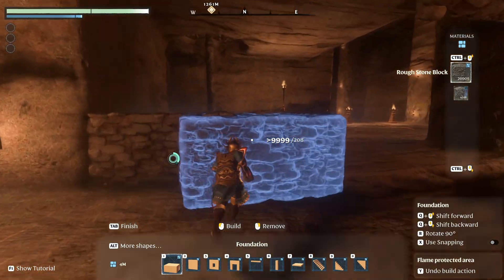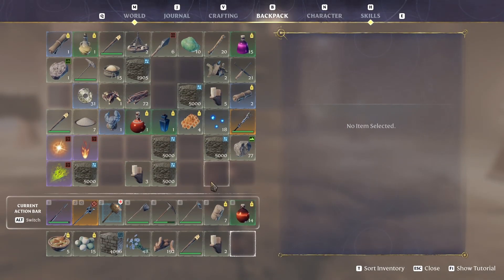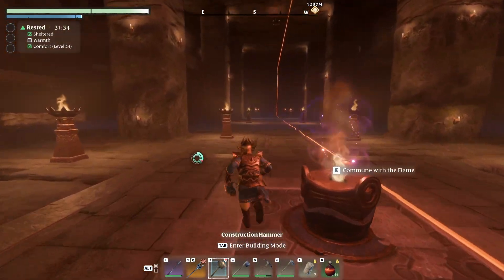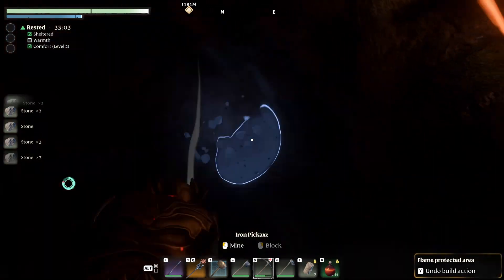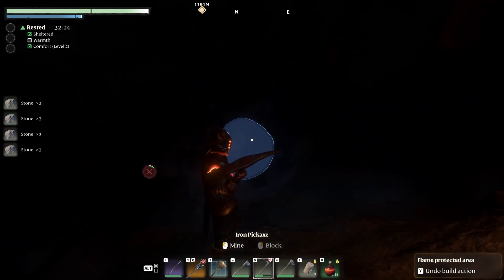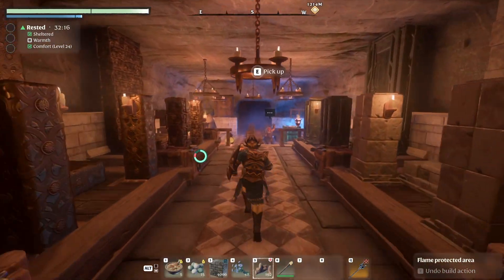I need to figure out how I'm going to do it, because I'm not quite sure. I think I wanted to build that with stone as well. I'm going to grab some more stones before we start building the stairs, and I'm going to use that stone first.